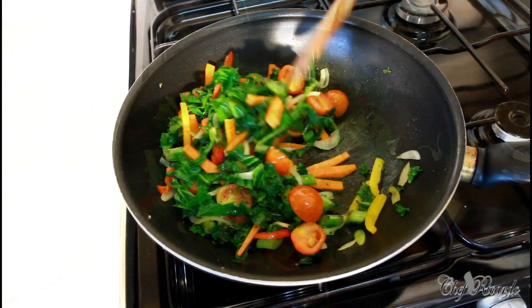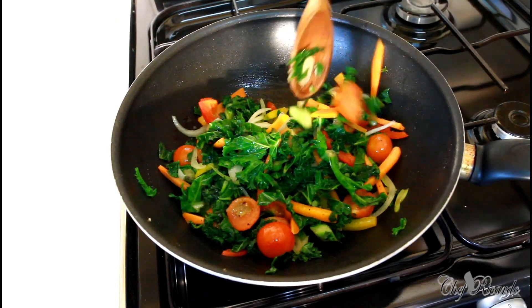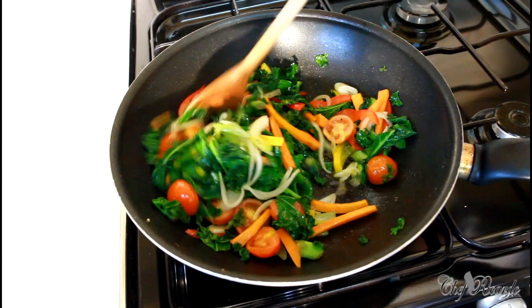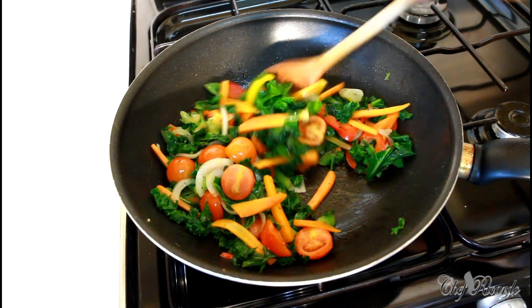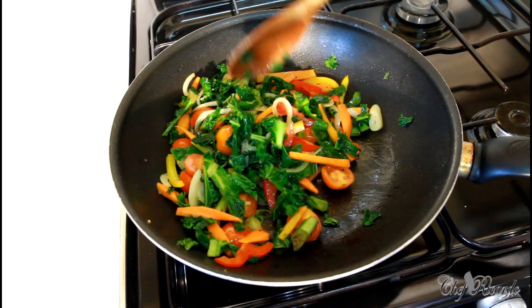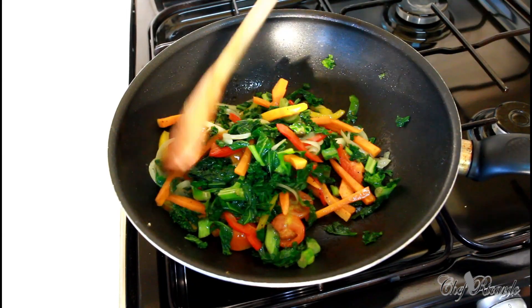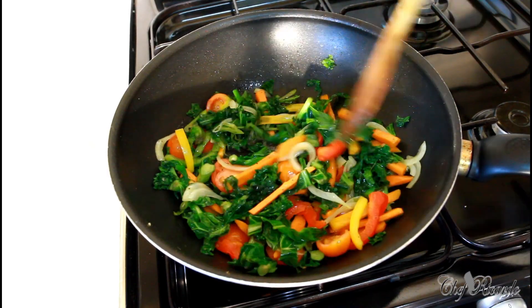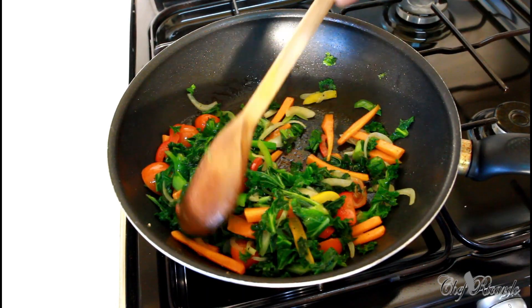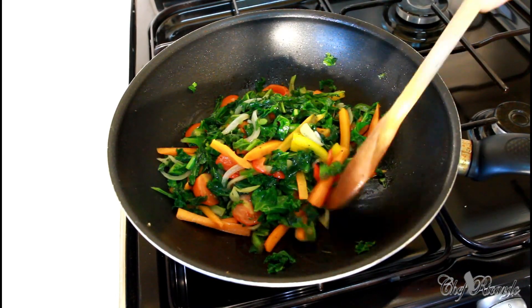This is almost finished now. You can see it's looking lovely and nice. This is finished — I'm gonna turn off the stove. Looking lovely and nice. Thank you so much for watching Chef Ricotta show — thank you so much, and see you next time, bye-bye!